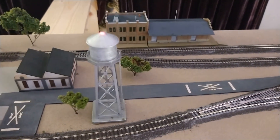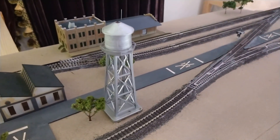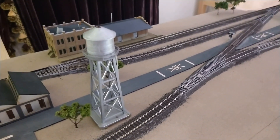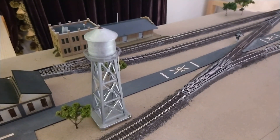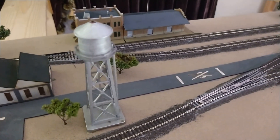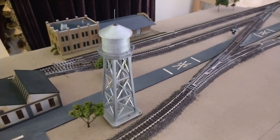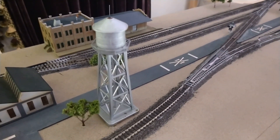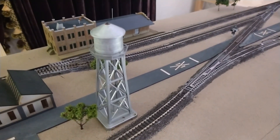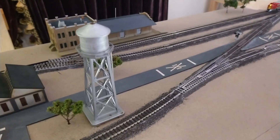I also added a lit flashing beacon water tower that I got from my local train store for $8.88. They typically take in collections, and this was a structure item they had for sale — pretty good score for under $9. I'm powering this with another 9-volt switch battery box.